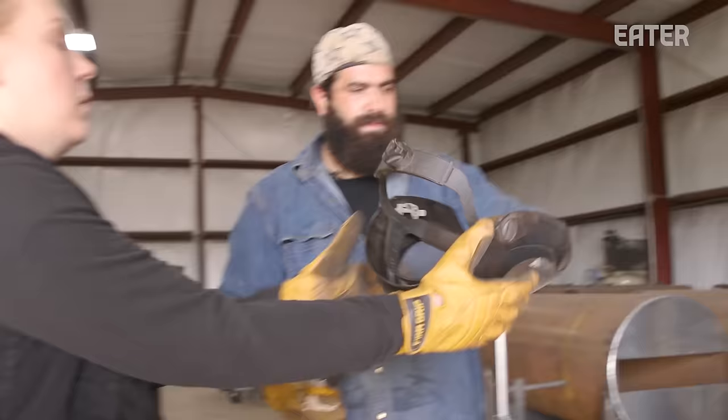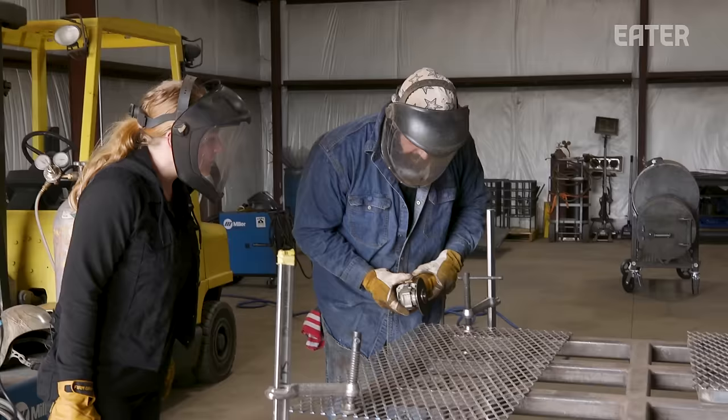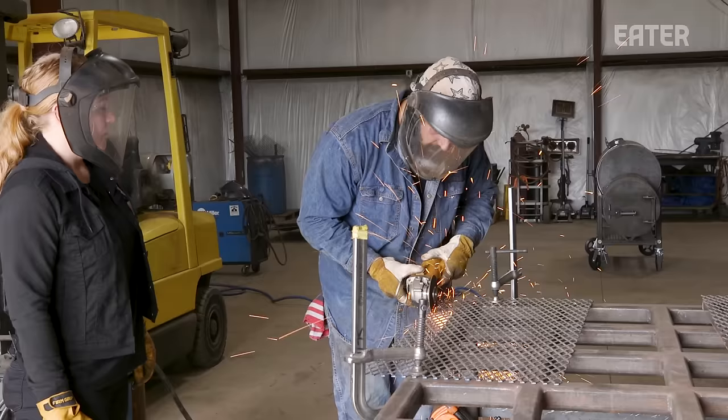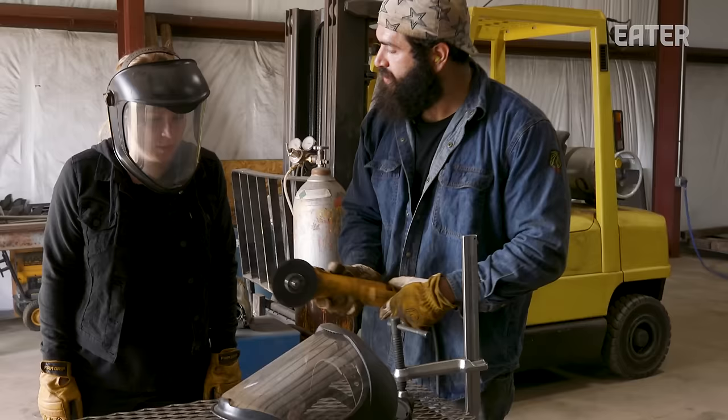Throw on a little face shield, got earplugs in. So I'm on the side that's going to get cut. Not too bad, right? Do you want to give it a try? No. I'll trade your spot. This scares the hell out of me — why am I always holding a power tool?